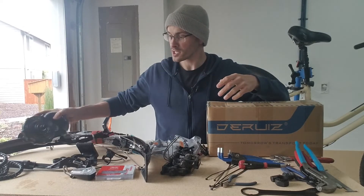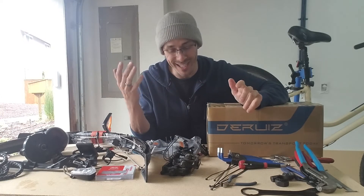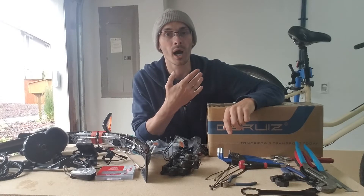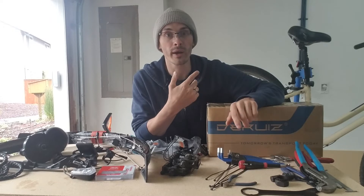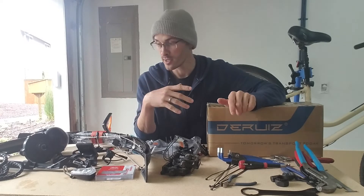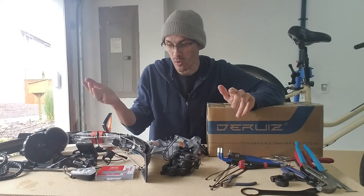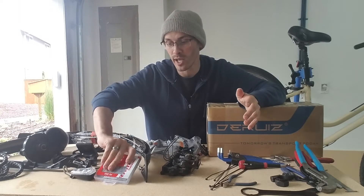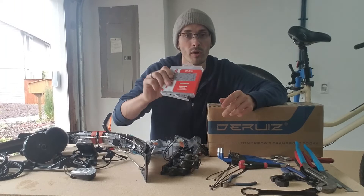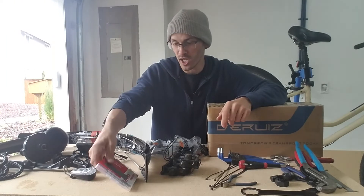Let's do a quick overview of what I have here on the table. It looks like a big mess, but to recap: yesterday I removed the crank arms and looked over the whole bike. I removed the front derailleur because you don't need that with the Bafang kit. I removed the chain — it didn't have a quick link and it looked older. I probably could have cleaned it, but I went ahead and got this SRAM eight-speed chain, which will work for a seven or eight-speed cassette.